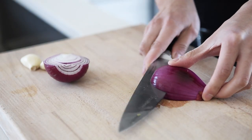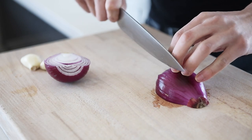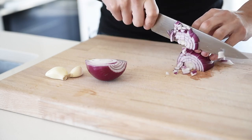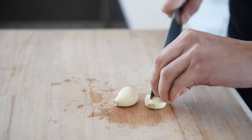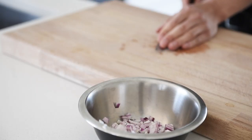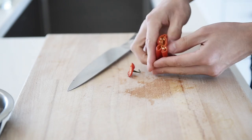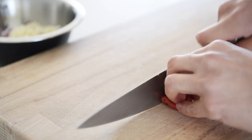Half a red onion, diced. Two pieces of garlic, chopped. Scotch bonnet — remove the seeds from the pepper and finely chop. The scotch bonnet is optional, as it will make the soup quite spicy.